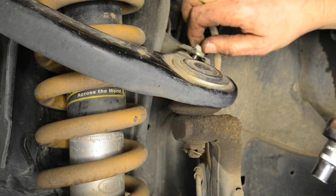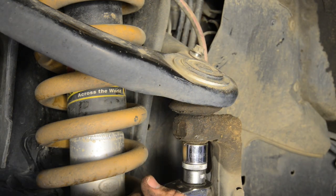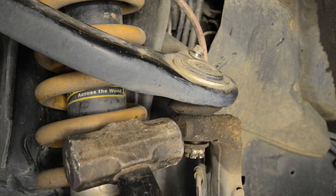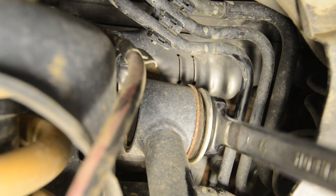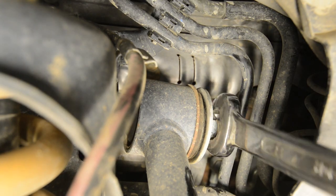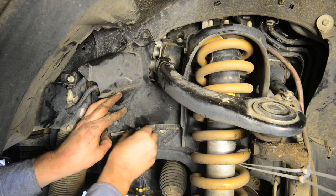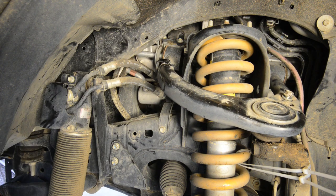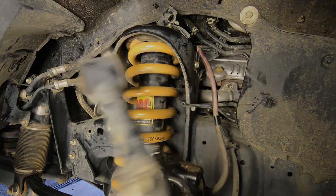Remove the ABS wiring bracket from the factory arms. With the bottom of the spindle supported to prevent it dropping, remove the cotter pin and the nut from the factory ball joint and withdraw the ball joint from the spindle. Remove the nut from the main bolt retaining the factory upper control arms, then remove the bolts by pulling them out towards the front of the vehicle. It may be helpful to remove some of the plastic trims and also the batteries in order to get the bolts out and back in again afterwards. Then remove the factory upper control arms from the vehicle.